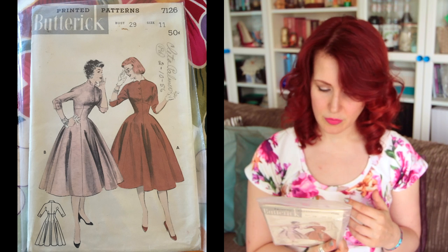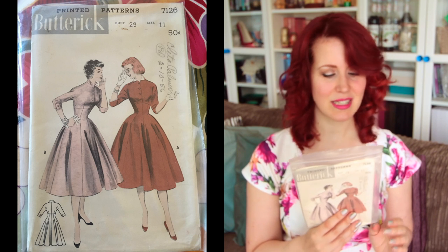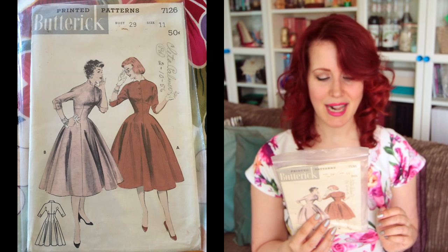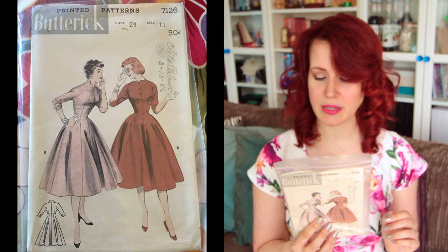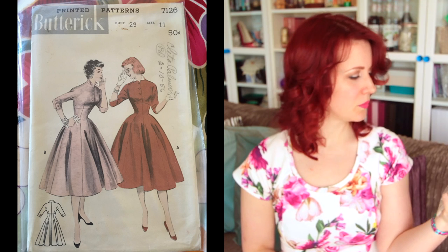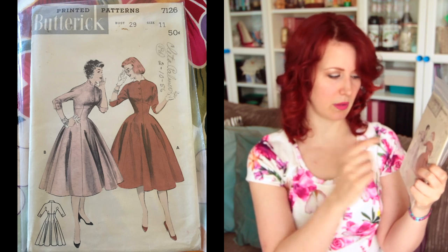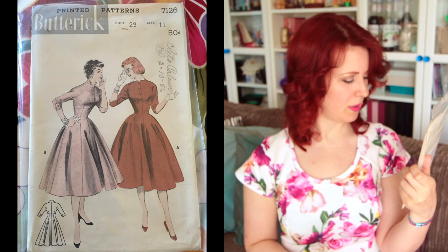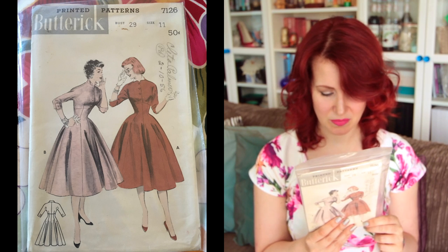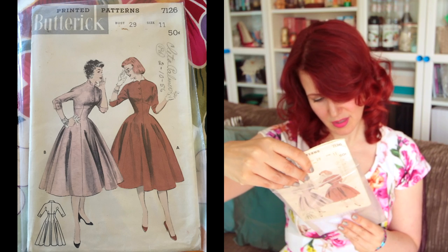Next is Butterick 7126, size 11 with a 29-inch bust. The description reads: 'The figure de-dazzle — young princess cuts a beautiful shape with molded empire midriff cut in one, below-elbow sleeves, and a sweeping skirt accented by tiny wing collar, buttons on sleeves.' It's very cute. I like the button-up style, though I probably wouldn't wear it that buttoned up. It does have a tiny 24.5-inch waist though.